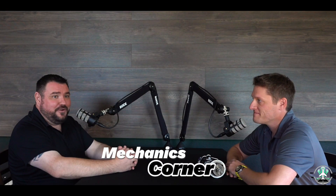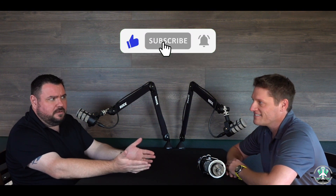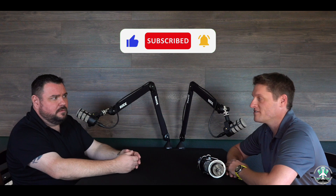Welcome back everyone. This is going to be a new segment, probably once a month — it's going to be Mechanics Corner, most likely with my good friend Adam Valencic of First London's Aviation. Adam, you've been an A&P for how long? Oh gosh, probably over 10 years, and an IA for at least seven. As pilots, we learn about this stuff but only on a superficial level — we don't really understand the massive depth of it.